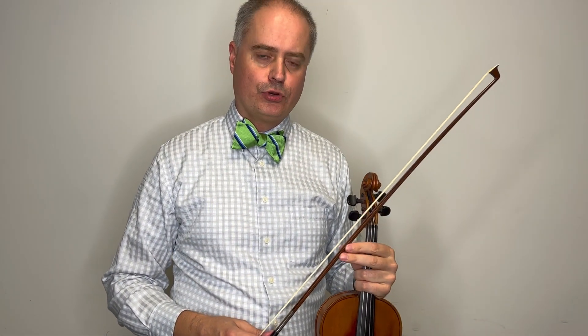The rhythm here is very important, and like I said, the pickups — you have to get the bow airborne just a little bit, a few times per measure.